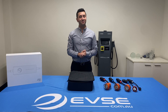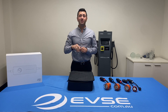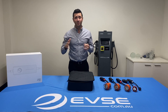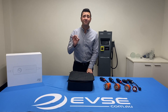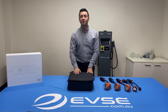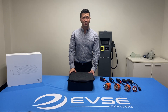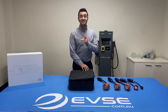Hi, I'm Sam from evse.com.au and today I'm going to give you an overview of our Quick Portable Type 2 with adaptable tails, which is the first and last portable charger you'll ever need for the back of your EV. This portable is compatible with every single plug available in Australia, giving you a tremendous amount of flexibility. Let's get straight into it — let's show you the tails, the hardware, and how it all comes out of the box.